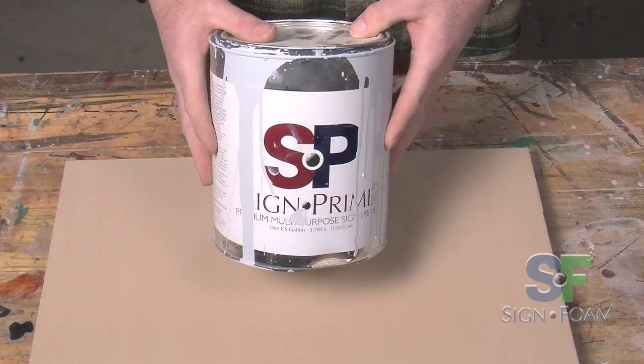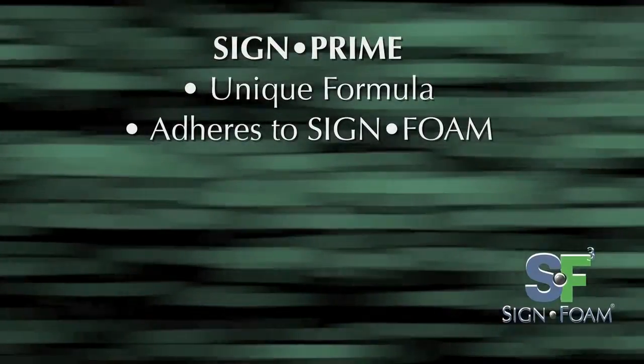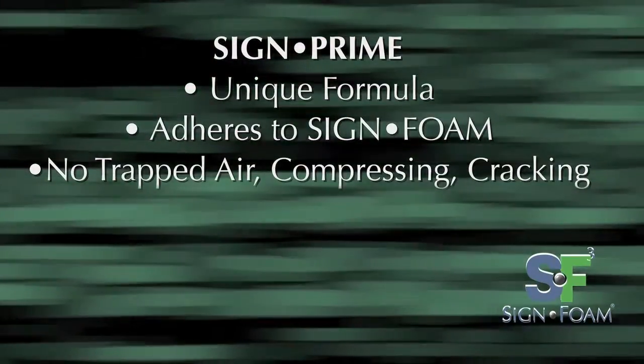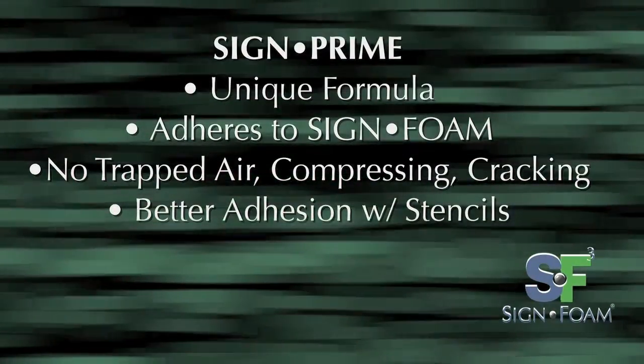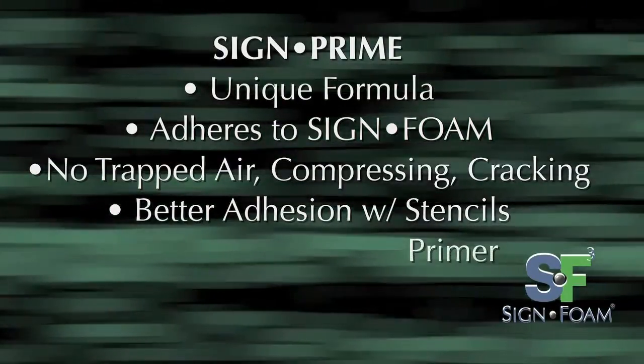For best results, consider using Sign Prime Primer. It's uniquely formulated to adhere to the cellular structure of sign foam without trapping air or compressing and cracking once it dries. Using an incompatible primer may also result in adhesion problems with sandblast stencils as well as with primer and paint.